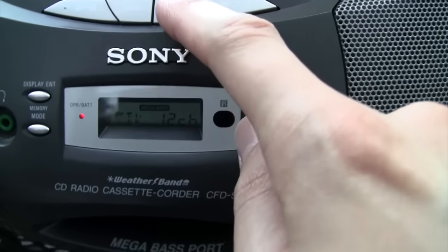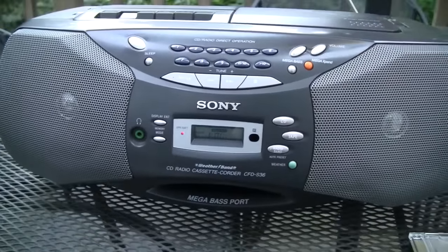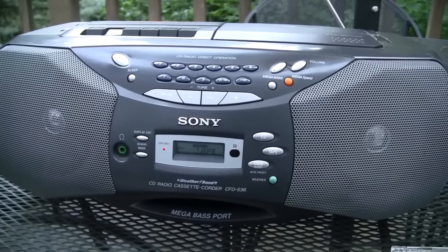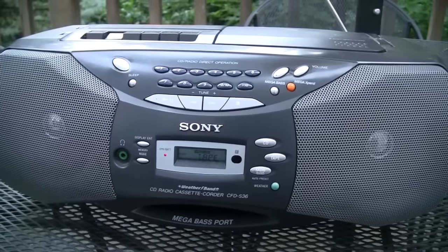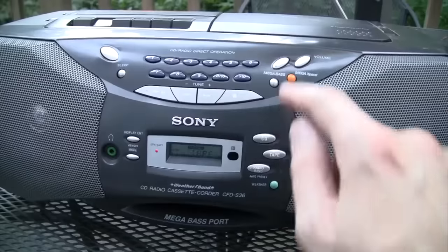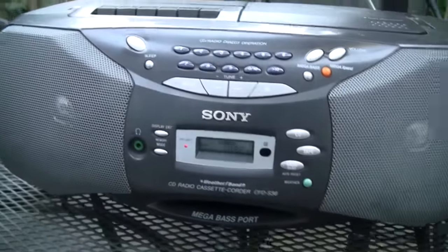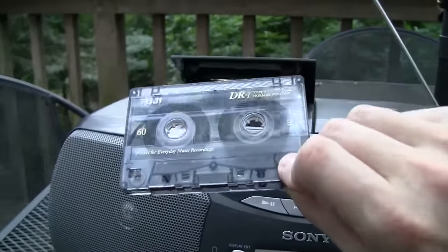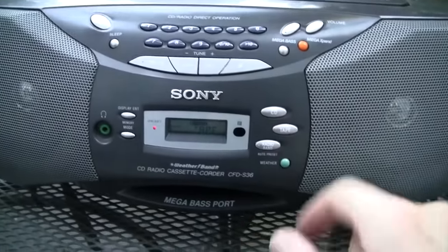We can hear WNYC — independent journalism in the public interest, 93.9 FM and AM 820, NPR News and the New York Conversation. Live from NPR News in Culver City, California. Can you tell that's coming from tape rather than from the radio? I'd say that's pretty good quality tape recording on this thing — it's clearly AC bias. That was playback of a recording I made of the radio on this boombox.